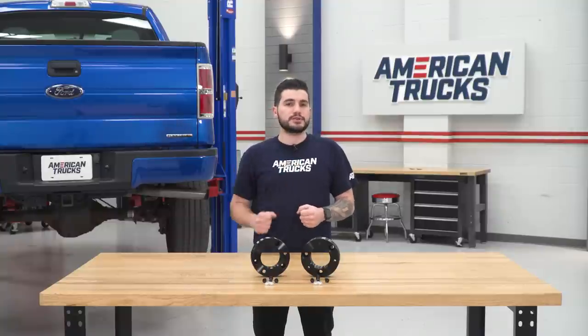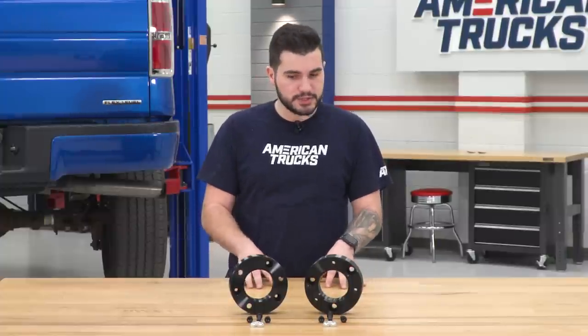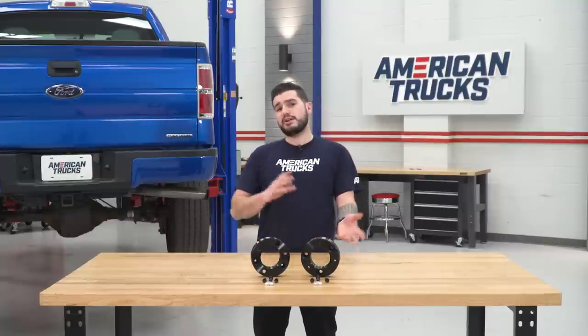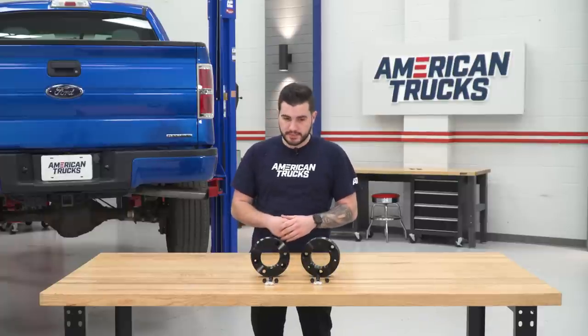This particular kit runs right around 30 bucks, making it one of the most affordable kits in the category when it comes to modifications that have a lot of function. Kits range anywhere from 30 bucks to around 100 bucks for a basic leveling kit, so this is on the more affordable side of that spectrum.